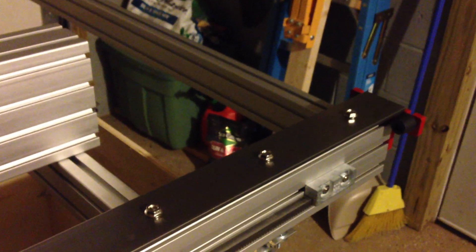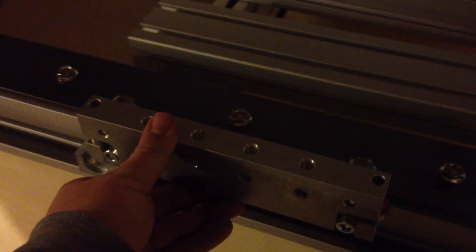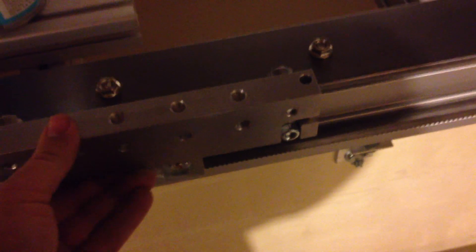All this is is cold-rolled steel, and it's remarkably straight. I can't believe how straight this is. The carriages just move along — they grip. You can get them tight enough on there and can hardly pull them off. I love this thing so far.